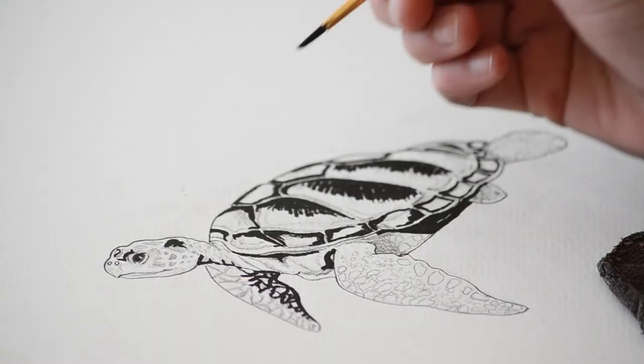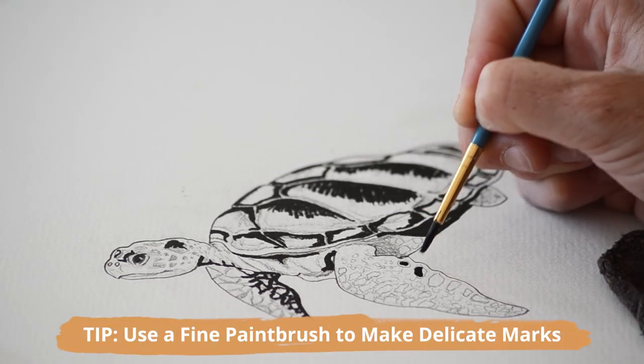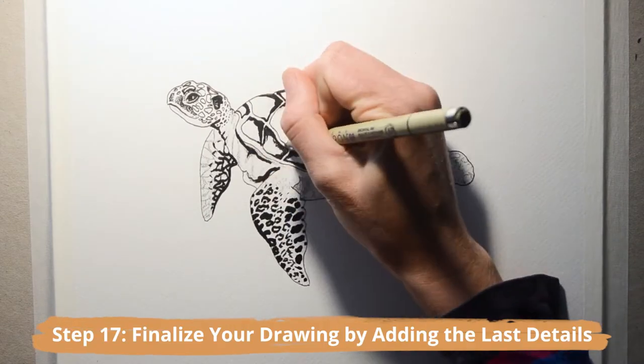Fill all the darkest areas of the sea turtle first, and leave white space open for highlights — this will create high contrast and dimension in your illustration. Here's a sweet tip: you can use a fine paintbrush to create really delicate marks and textures.